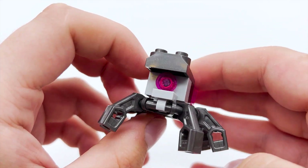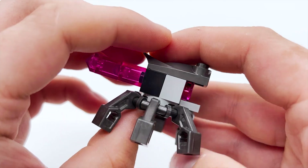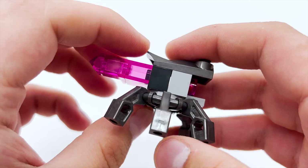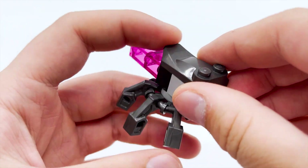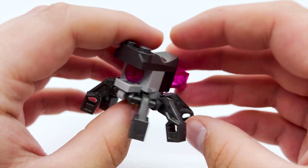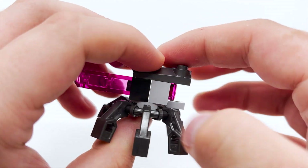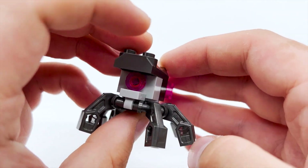The side build in the set is called a Crystal Spider. This is a very simple little build, reminds me of the kind of things we got in Monkey Kid last year. It's got a trans pink eye out the front, a few trans pink bricks out the back to represent crystals, and six individually poseable legs. This guy is only made up of a few parts, but he's very cute. It gives you a second enemy to fight against, not just the one villain figure that comes in the set. Nothing exceptional, but I like that he's included.